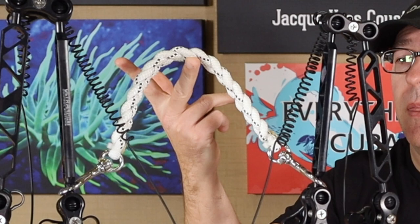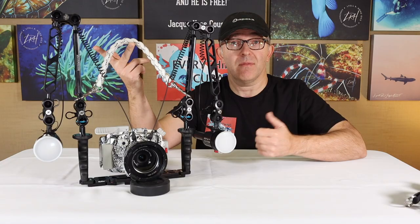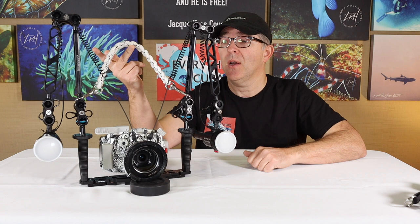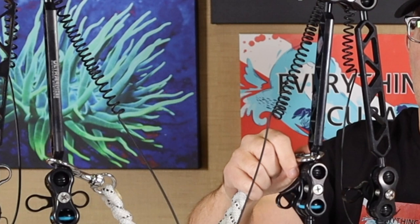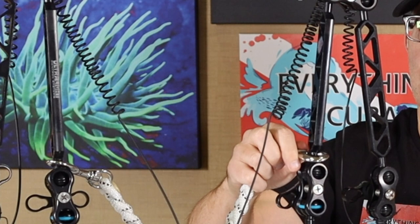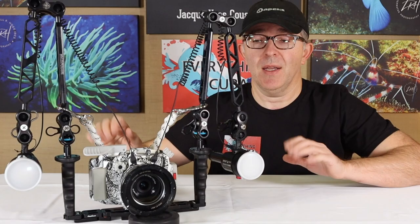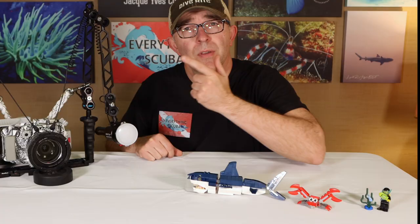On the back side here we have a carrying cable, simply because it's a heavy system. Getting into the water, or having someone hand it down from the boat or handing it back up, we want some way to handle the system without grabbing the external components. However, this does come off with some bolt snaps. Typically once I'm underwater I'm going to take that off and clip it to me or stick it in a BCD pocket so it is out of the way.